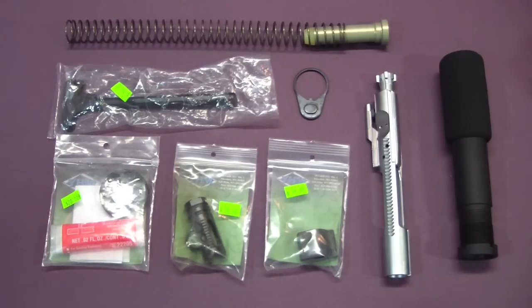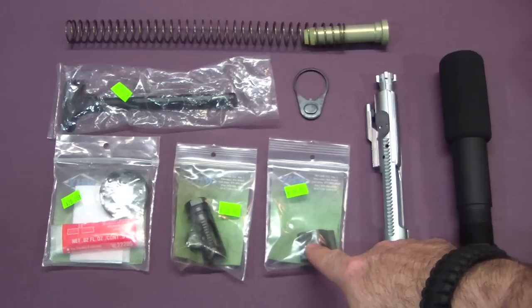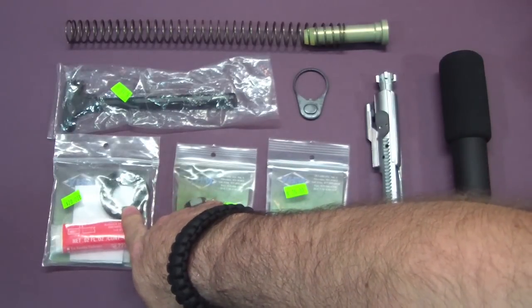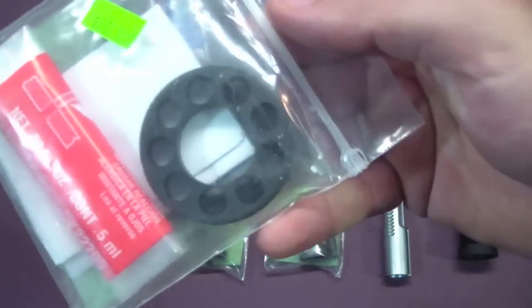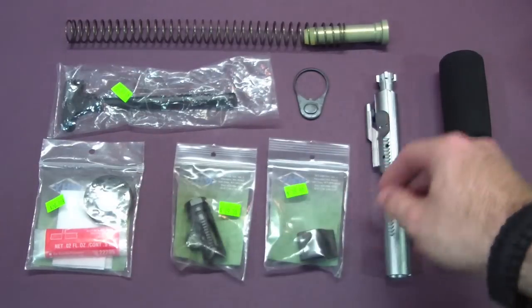I already have a Yankee Hill upper and a Yankee Hill hand guard coming in the mail — it should get here tomorrow or Monday. So I picked up a couple of other little things today: a Yankee Hill flash hider, a low profile gas block, one of the little end pieces that screws into the end of the hand guard to keep debris out, and of course a charging handle.